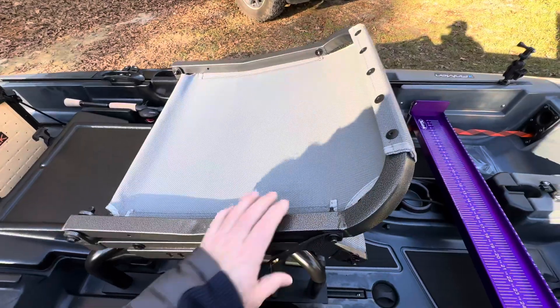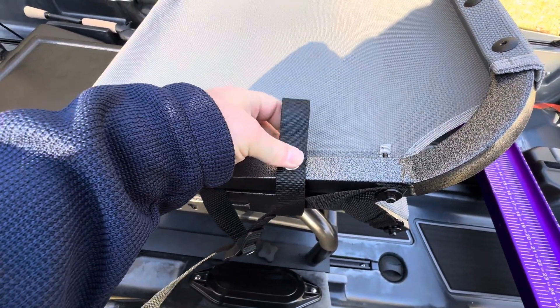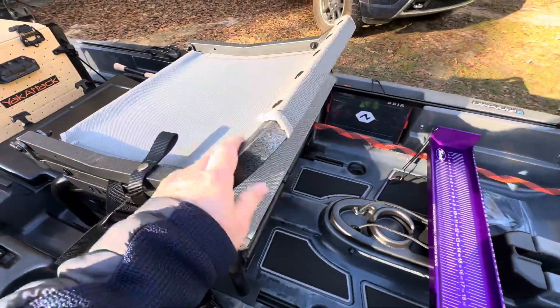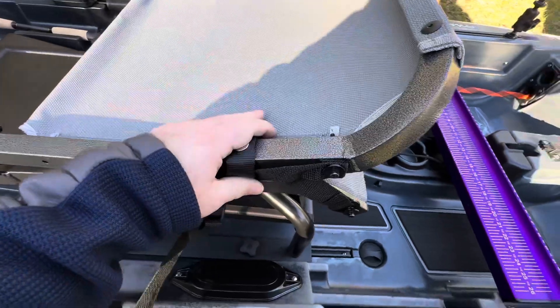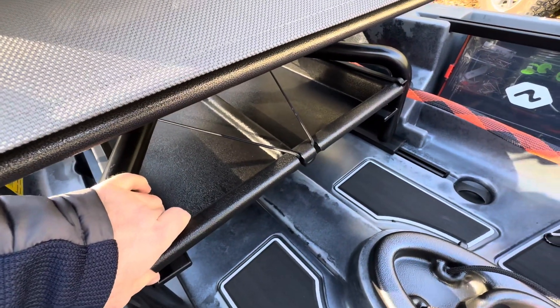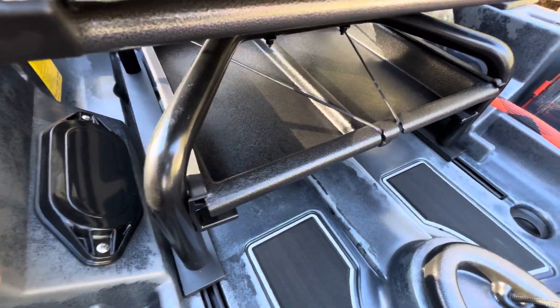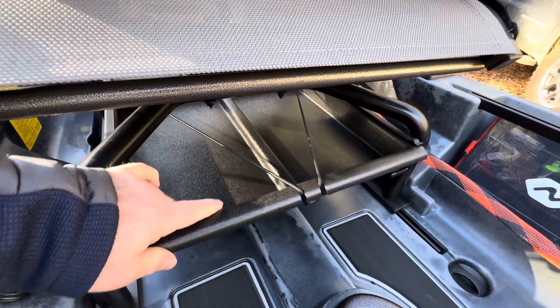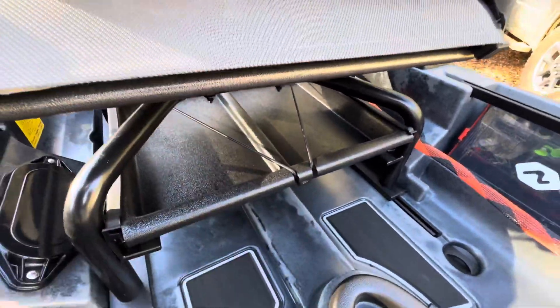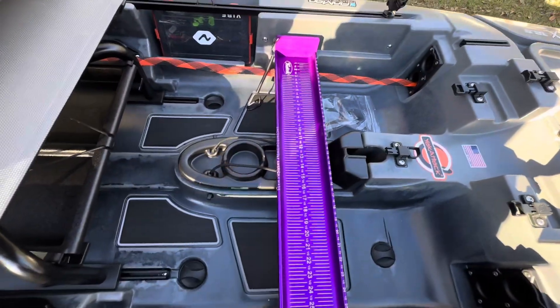You've got the swivel seat which is freaking awesome. It folds down and has a little strap, which I'm excited about because I'm always having to strap my seats down when hauling — they'll flip up and I don't like that. It's also got a pullout drawer, but mine doesn't work worth a crap. I don't know if the plastics are bowed but it just grinds — it doesn't slide in and out. I'll have to talk to Native about that.